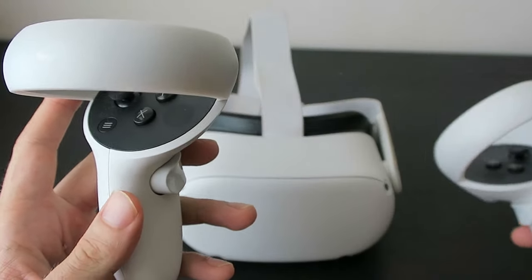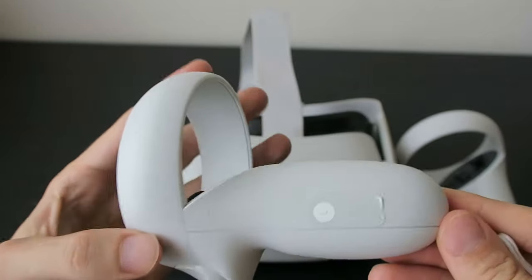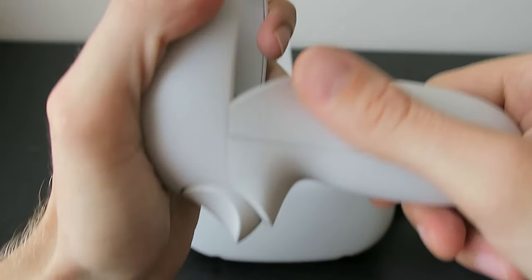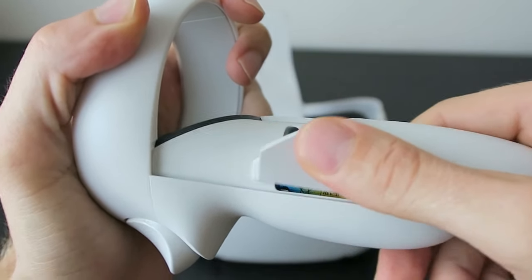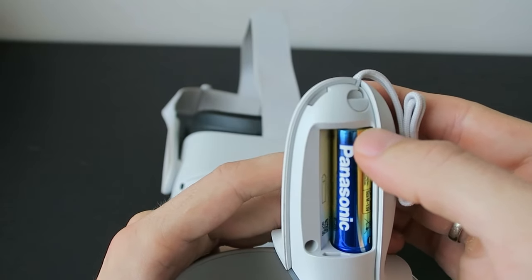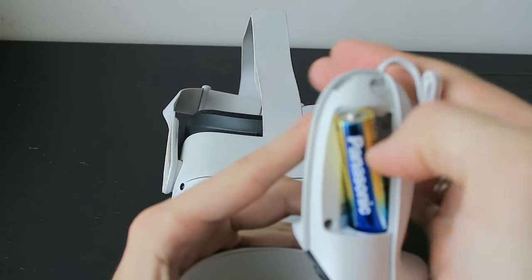If we press the buttons and the light on the right or left controller didn't start blinking, here's what to do next. Open the battery cover — press somewhere here and slide it downwards. Then remove the battery; I find it easiest to press down with my thumb and try to slide it out.